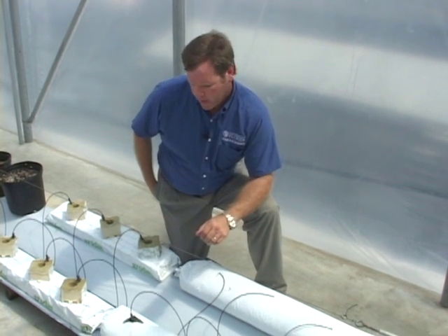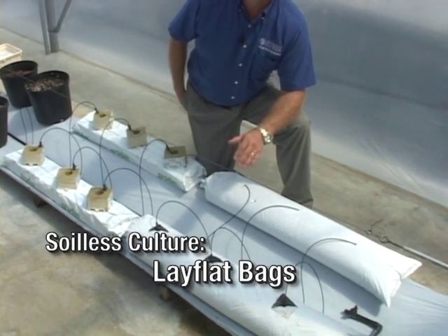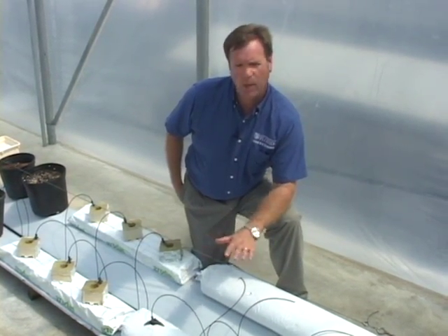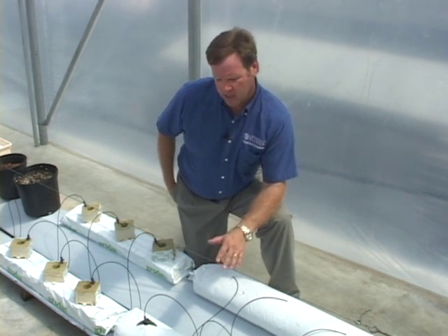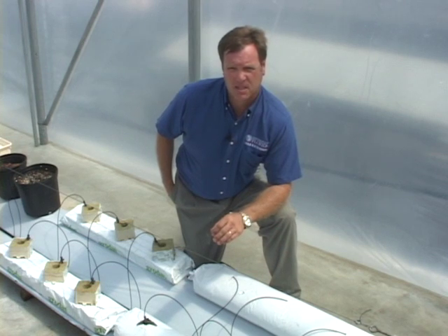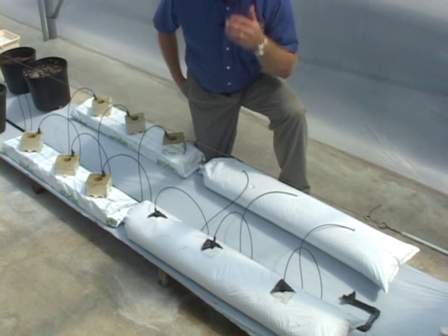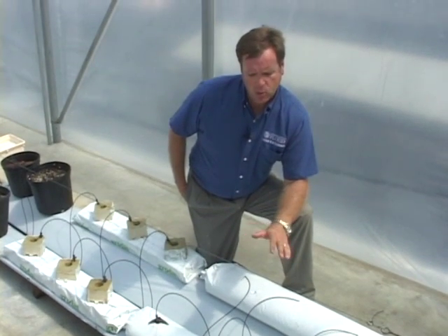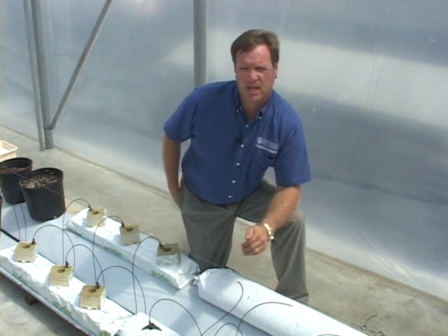Here we have the configuration of containers known as lay-flat bags. These bags lie relatively flat on the floor or on the system that holds them, and we plant the crop directly into the bags. Either perlite or rockwool would be included in these lay-flat systems. Irrigation is delivered through individual emitters, and excess solution drains out through slits cut into the bottoms of the bags. That is how the nutrient solution is delivered in all of these container types — the excess is drained away.